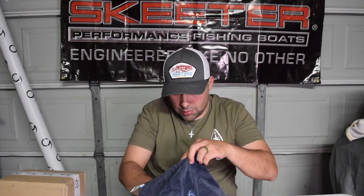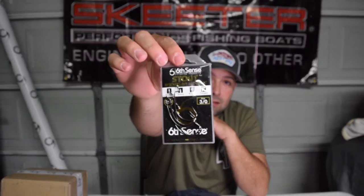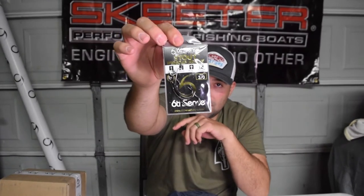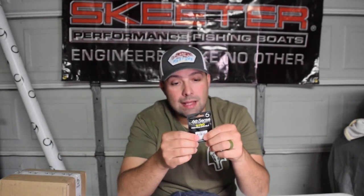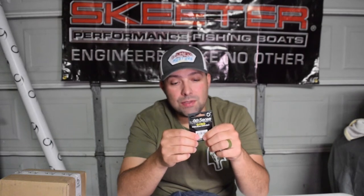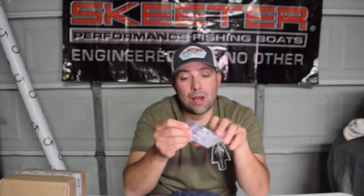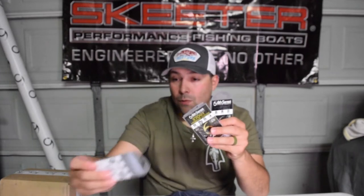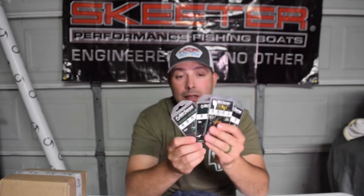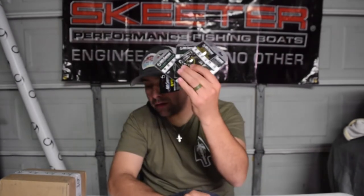Got some more hooks - you can never have enough. Wide gap stout 3/0 worm hooks, some gyro swivels, drop shot hooks, and wacky rig Jugular hooks. So we got drop shot, wacky rig, Jugular, and wide gap - pretty good to go on hooks along with the swivels. All in the garage sale sack.